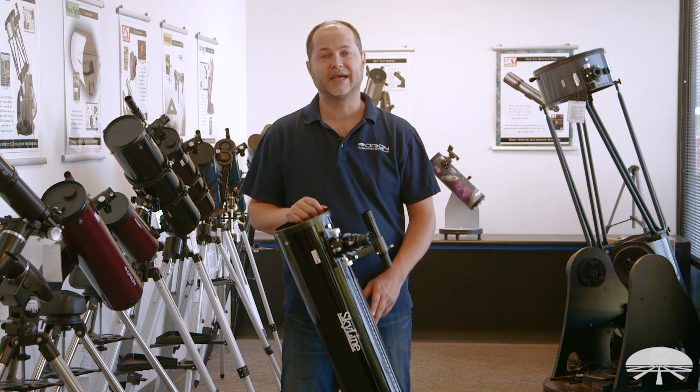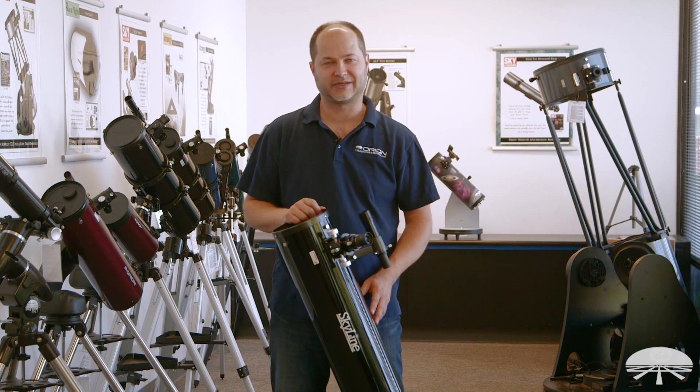Well, there you have it. This is the Skyline 6-inch Dobsonian Telescope. Thank you very much. Clear skies.